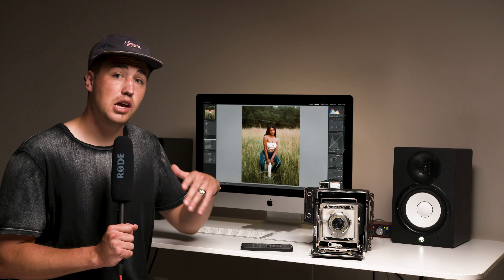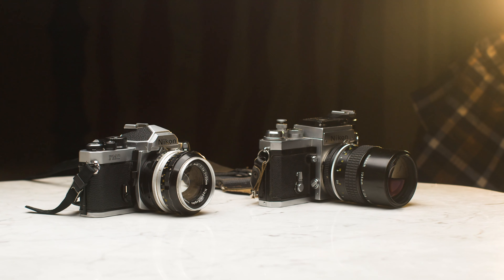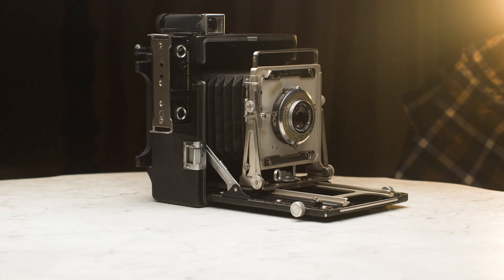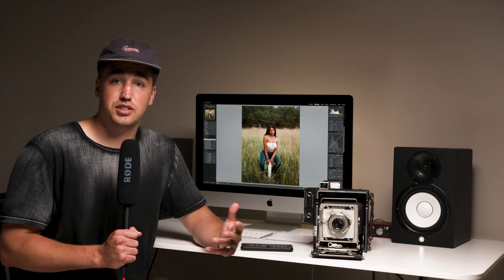Welcome back. Today we're going to be talking about large format photography. Whether you shoot 35mm, medium format, or large format, every photographer has to weigh out the benefits and limitations of each system.